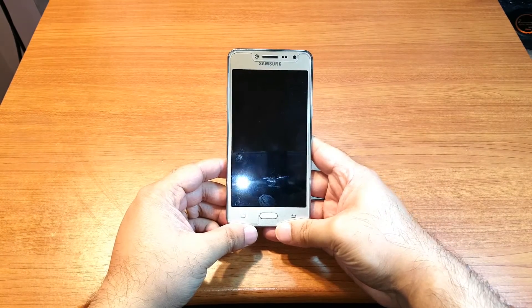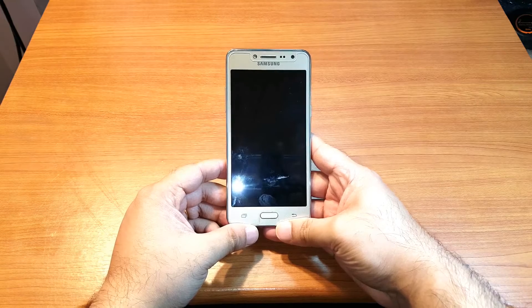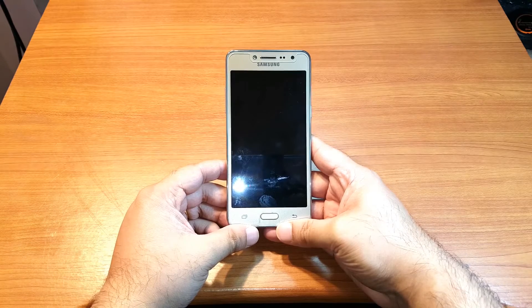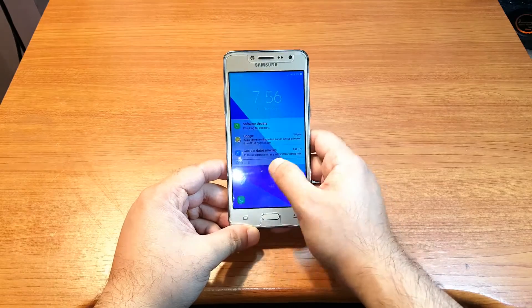Hello, this is Harry. In this video we are going to show you how you can install WhatsApp Messenger to your Samsung Galaxy J2 Prime, or any other version of Samsung cellular phone.